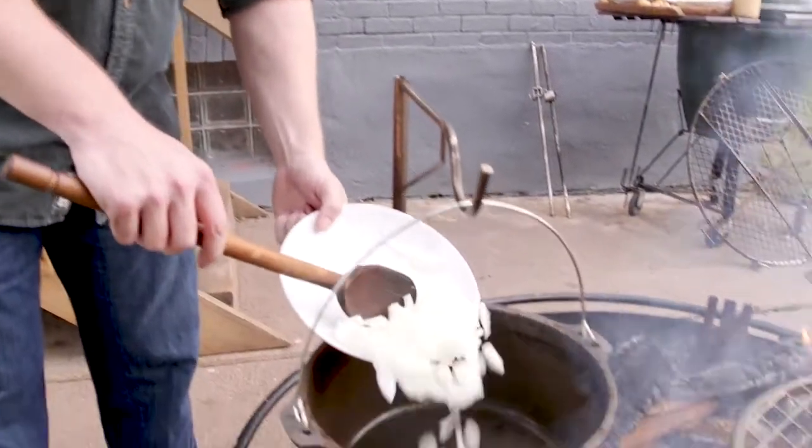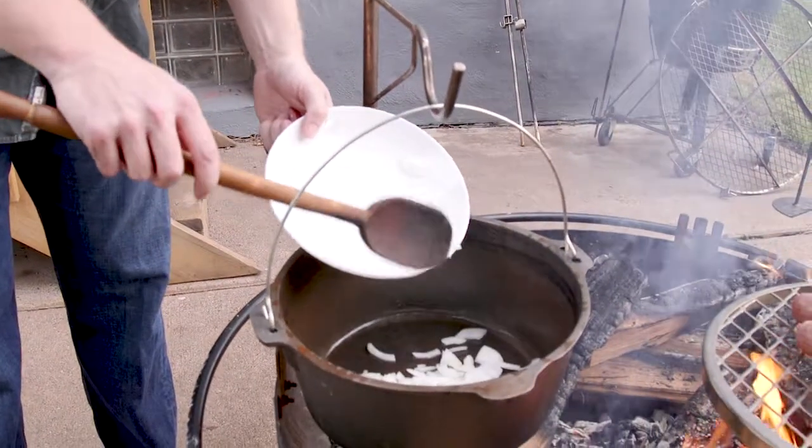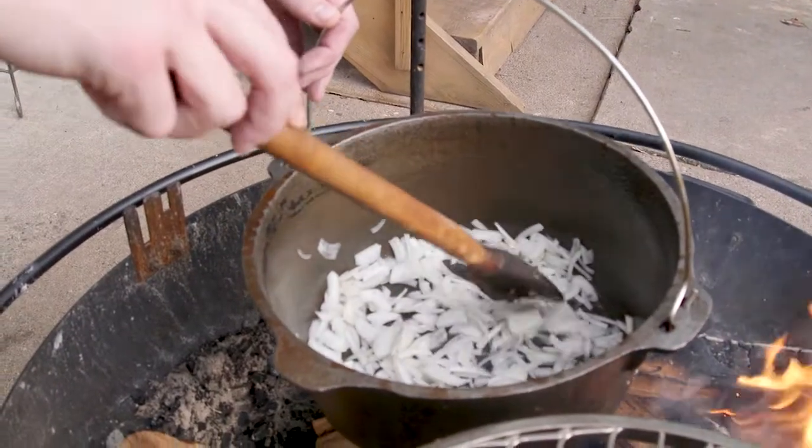We'll start with putting these onions in here. You don't want to cook them too far — you just want to go until they're just translucent.